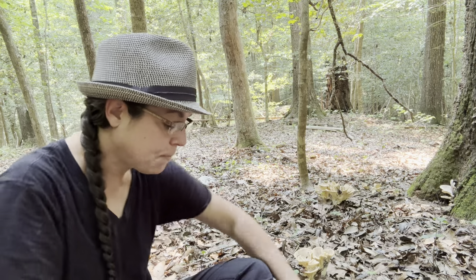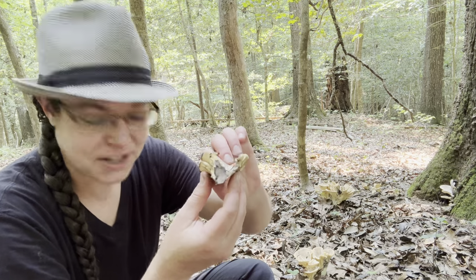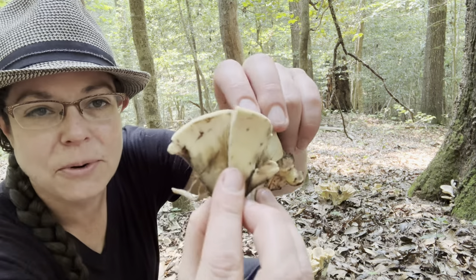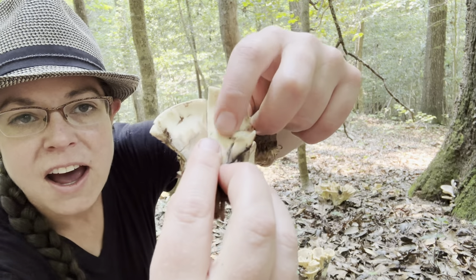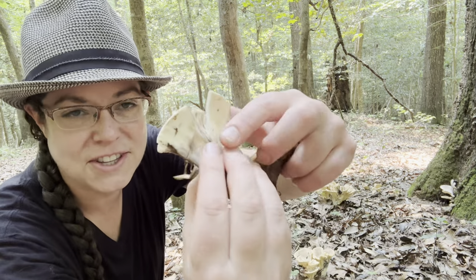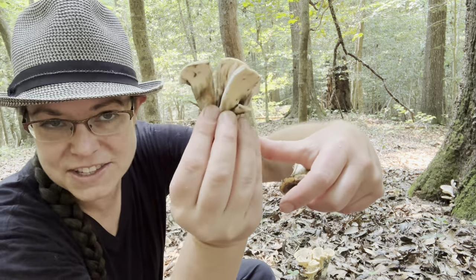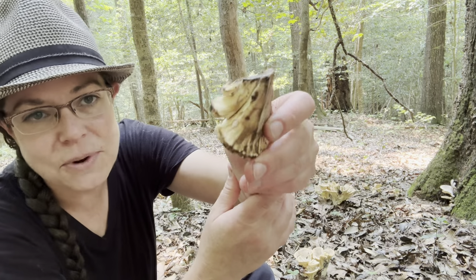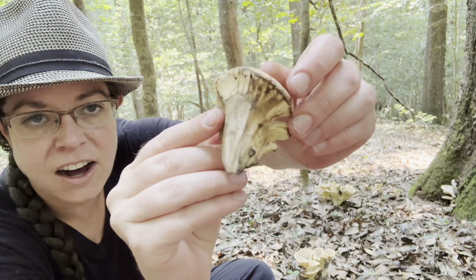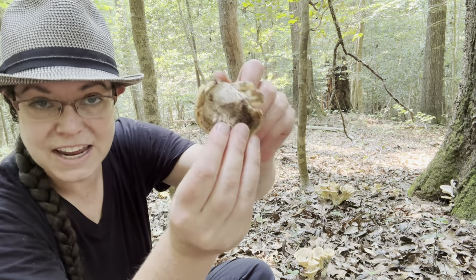Meripilus sumsteiniae is commonly called the black staining polypore, and that is a very apt name — a really straightforward description of the fruiting body's form. It's a polypore, meaning it's got a porous undersurface: no gills or blade-like things, no teeth, no sponge — just a smooth layer with very small pores. And the black staining part is that when you damage this mushroom, you very rapidly get a really dark brown-black stain on the fruiting body.